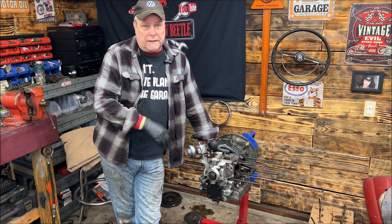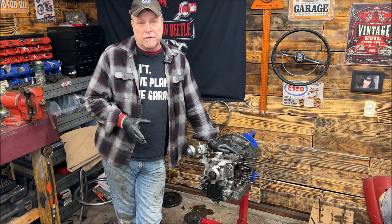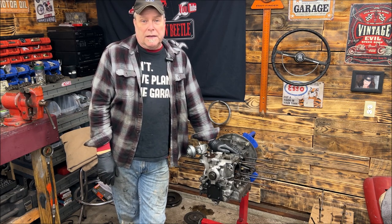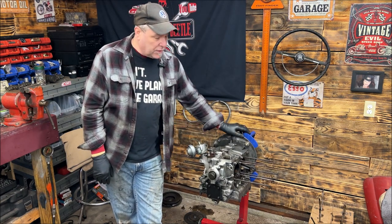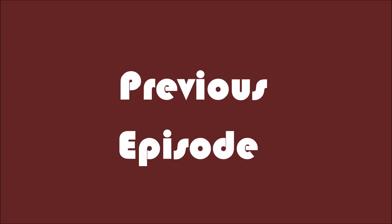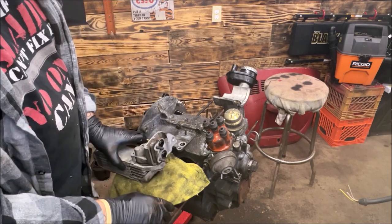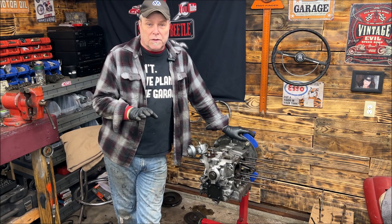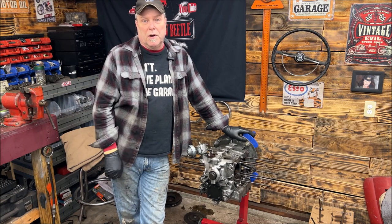The engine block is cleaned up — it's about 90% clean. I'm going to do a little bit more cleaning on it, including inside where the cylinders slide in, using a green Scotch-Brite pad with a little bit of brake clean. You've seen me remove the oil cooler last week. Now we're going to disassemble it and flush it out, because the oil was a little dirty in this motor. I'm also going to show you what to use on the seals before you put them in, and how to torque them properly.